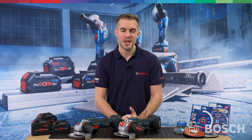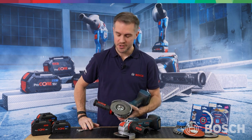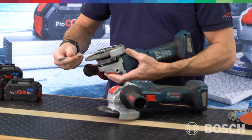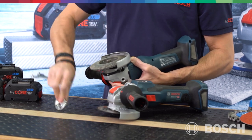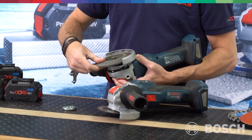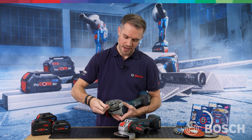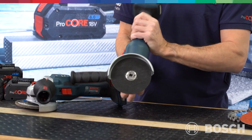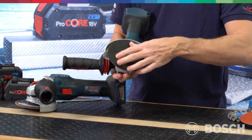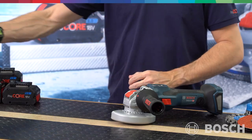What is the main benefit of the new X-Lock system? Starting with the traditional M14 spindle lock: when you need to change your accessory, you have to find your spanner, undo the spindle, remove the accessory, put the new one back in, and tighten it with your spanner. With X-Lock it's as simple as accessory off, accessory back on and away you go — seconds. X-Lock is really about saving you time and making the job more efficient.